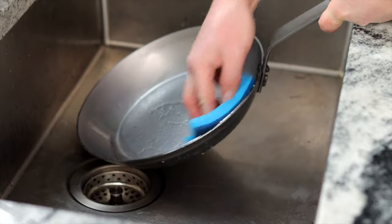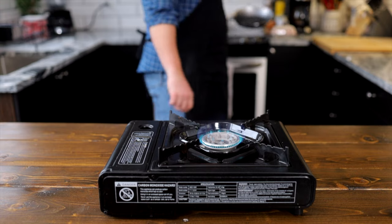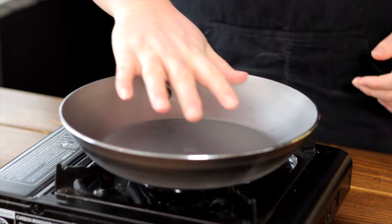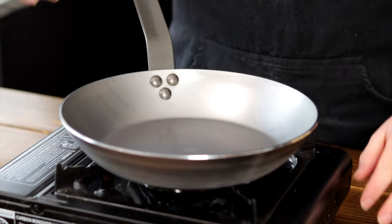Once I've done my best at removing that coating, I'm going to give it a good dry and place the pan on a burner set to medium heat for about 30 seconds, just enough to warm the pan up. Doing this will help open the pores of the pan and let oil in and adhere to the pan for a better nonstick coating.